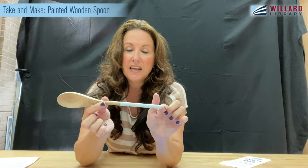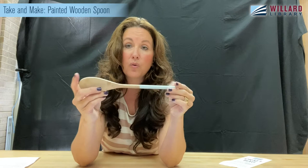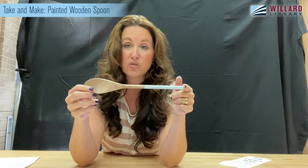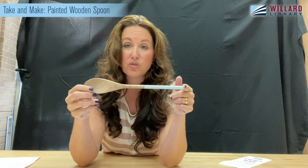I would hesitate to paint the bowl end of the spoon, as the paint will rub off — and you don't want to eat it. You don't want to put these in the dishwasher either. Wash your spoons in hot soapy water, hand wash them, let them dry naturally, and hit them with that mineral oil or the oil of your choice every month, two months, or six months. Any amount of time is better than what we've been doing, right?